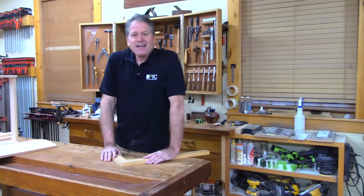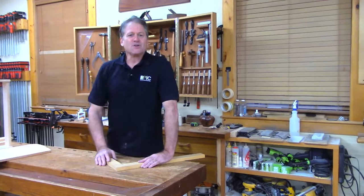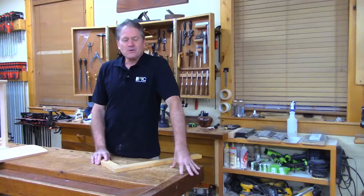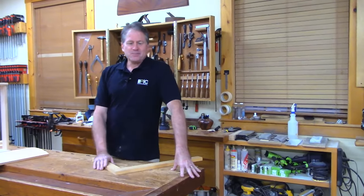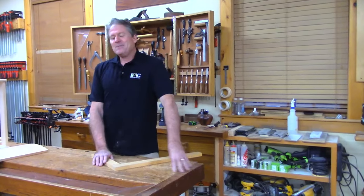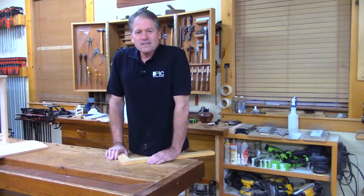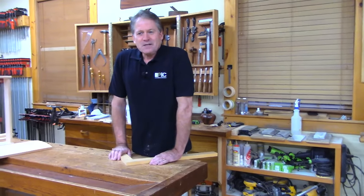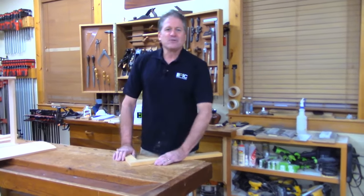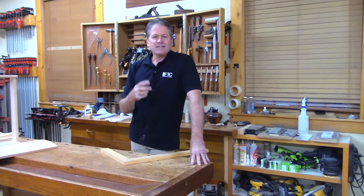Good evening and welcome back to the shop. It feels like it's been a long time but it's only been one week. I think it was from all those courses we were sliding in there. One week seems like it's too far apart but anyway I'm glad you decided to hang out with us tonight. If you like this content go ahead and like, share, and subscribe.